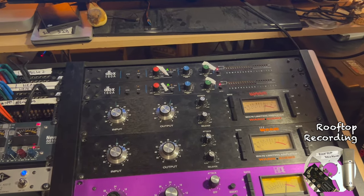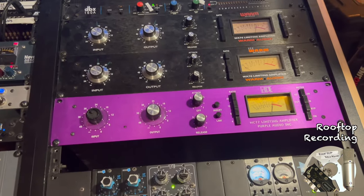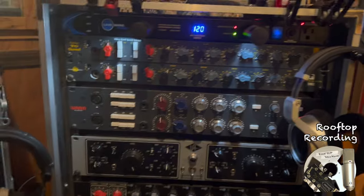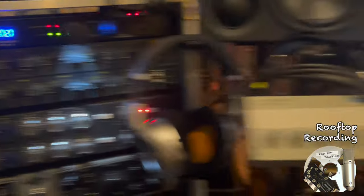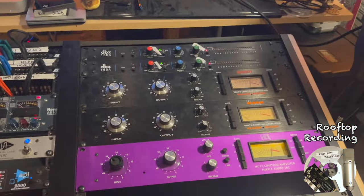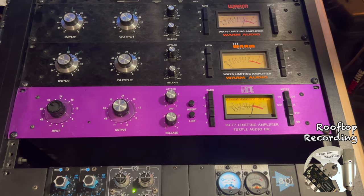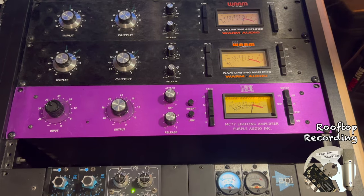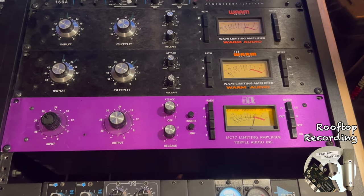I did not use any EQ on it and thought I got it sounding just the way I wanted. One of the new pieces for me is this Purple Audio MC-77, and that with the snare drum and one of the WA-73 EQs just to give a little more bite on the top, a little more aggression to the snare drum. It's not a very aggressive track, so I just wanted that snare drum to speak proud. And the Purple is amazing on snare — it's like a different animal altogether from the Warm Audios.